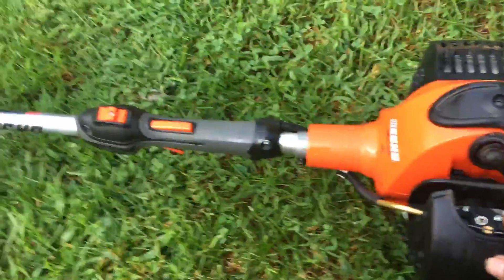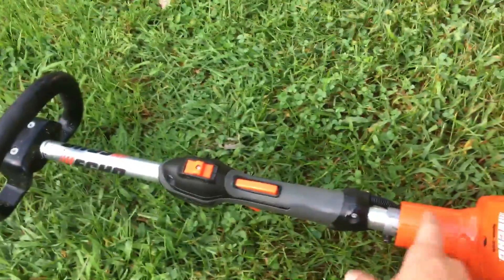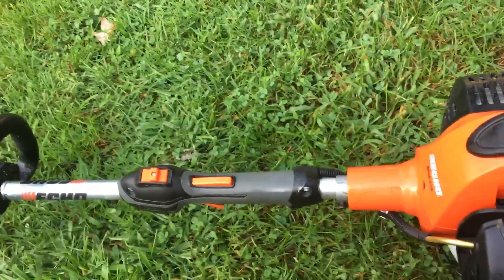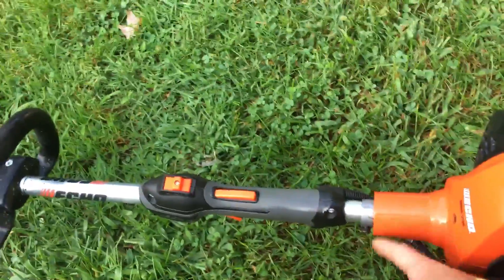It sounds pretty cool — sounds like a mini dirt bike if you ask me. One thing I don't like is that this thing here gets really hot. I've touched it a couple times and almost burned myself. I wish they could make it more insulated so it wouldn't get as hot.